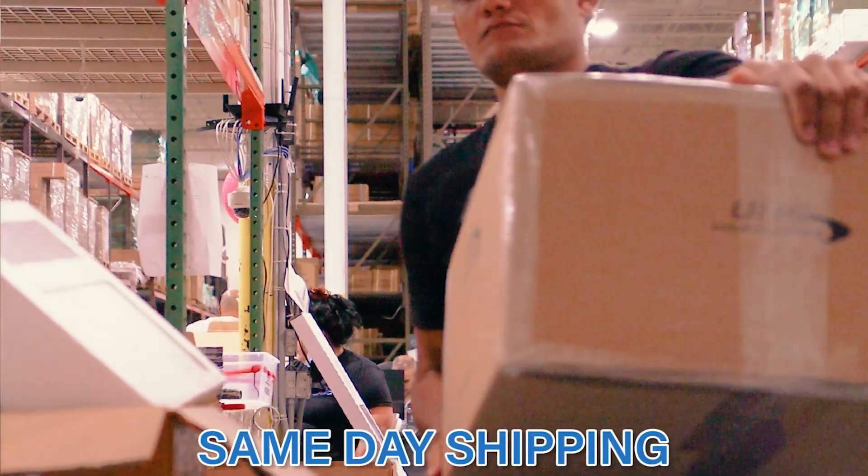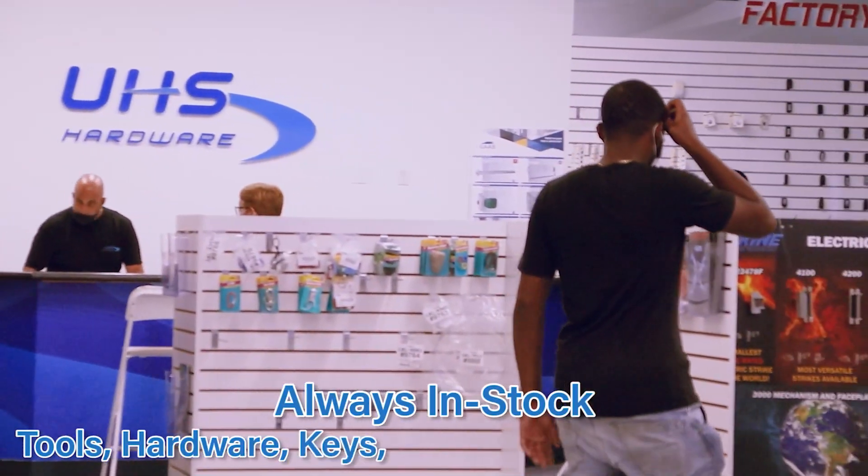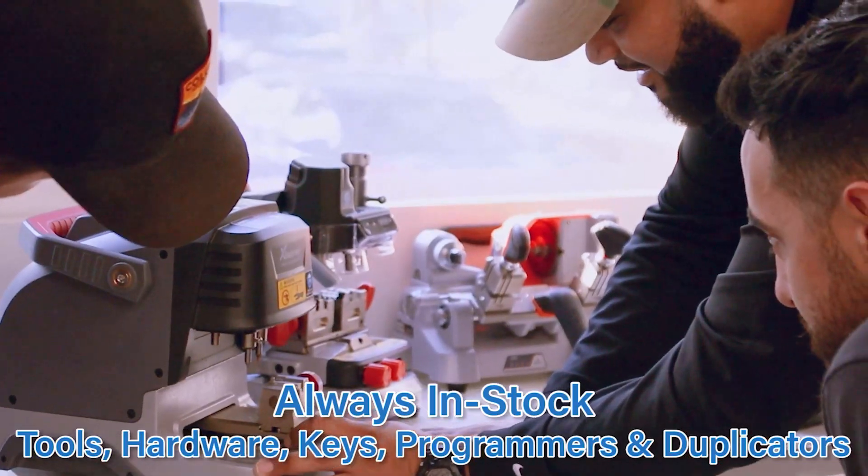Always in-stock tools, hardware, keys, programmers, duplicators, and so much more.